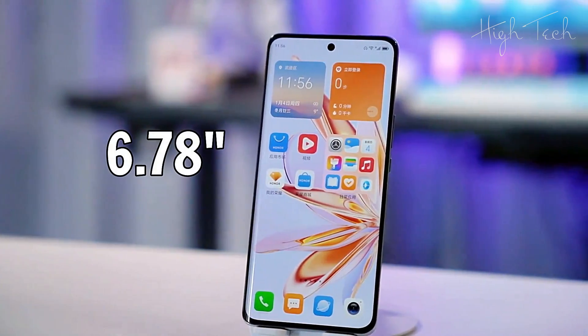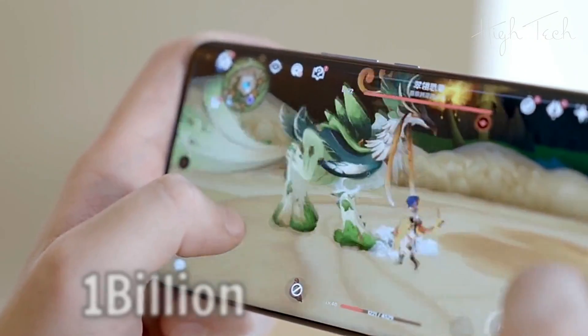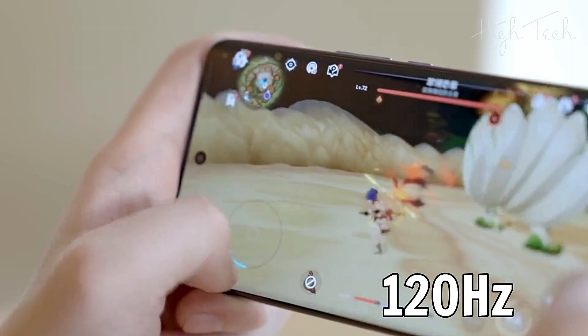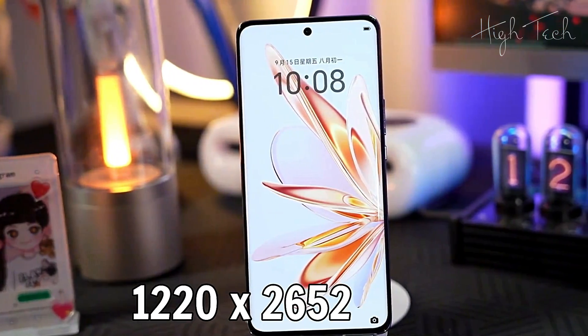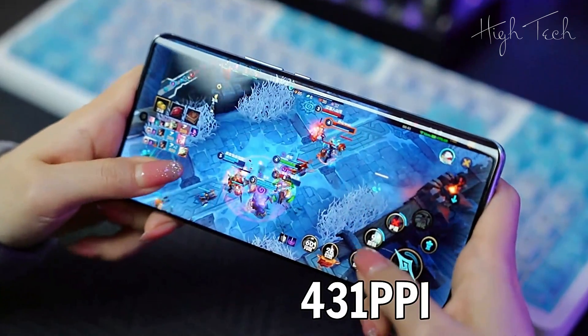Display: 6.78 inches, AMOLED, 1 Billion Colors, 120Hz. Resolution: 1220 x 2652 pixels, 431 ppi.